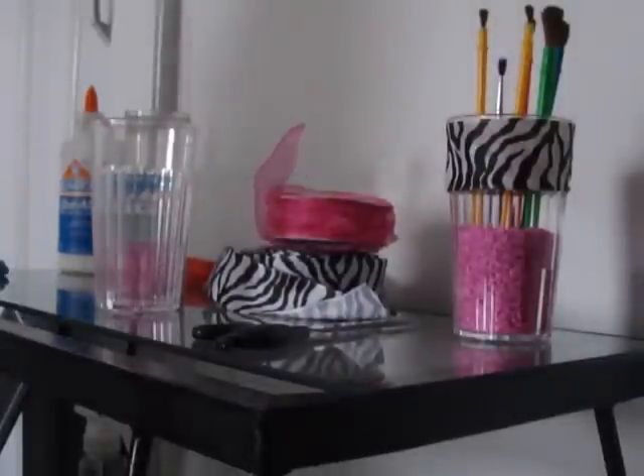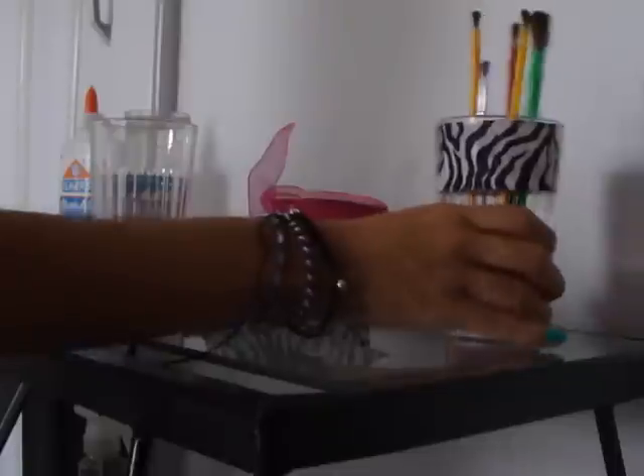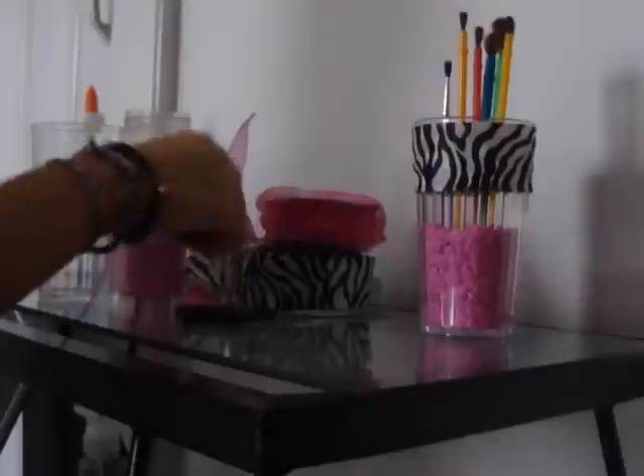Hey guys, I just want to show you guys some creative ideas I have for my room. My theme room is Libra. It's going to be black, white, and pink, which I think is a beautiful combination. I love it. It's pretty.